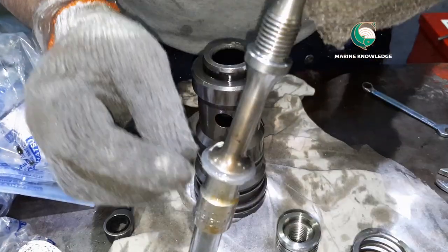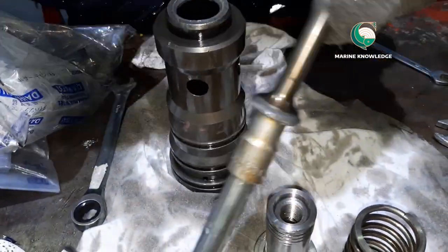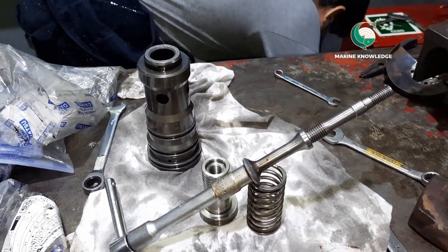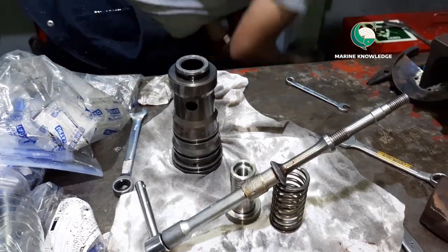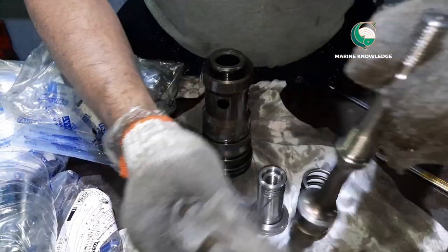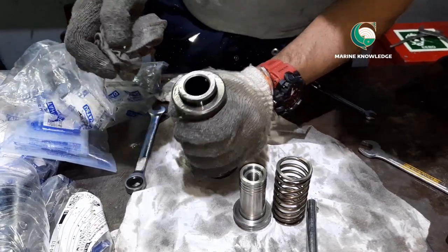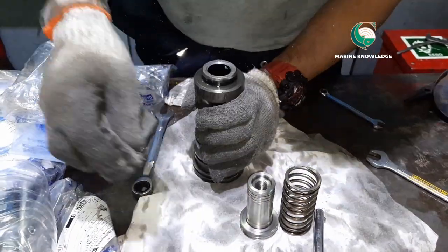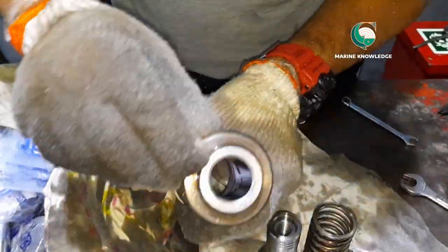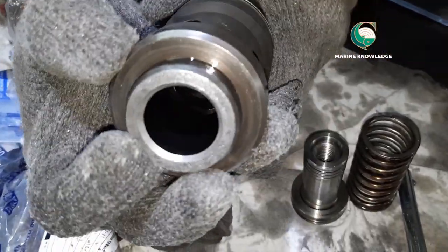When you take the valve out, check whether the lapped surface and the valve seat are properly matching. Once done, clean with clean diesel to inspect. Lap one more time to get a proper, nice finish on the valve seating surface.